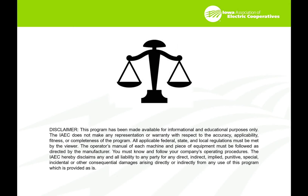Please read and understand the following disclaimer before you begin. Make sure you follow all federal, state, and local regulations, all operators manuals for each machine and piece of equipment, all manufacturers directions, and your own company procedures as well.